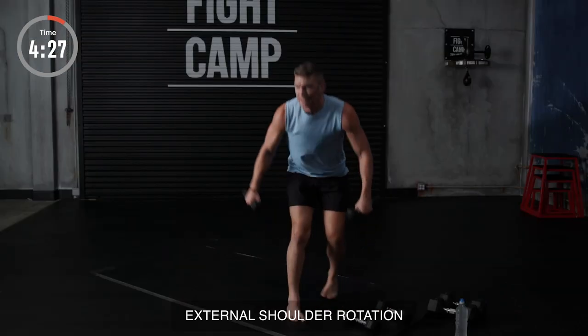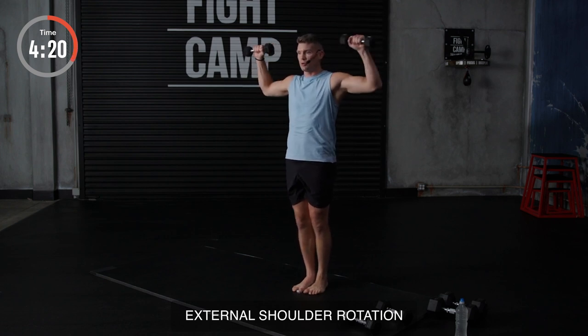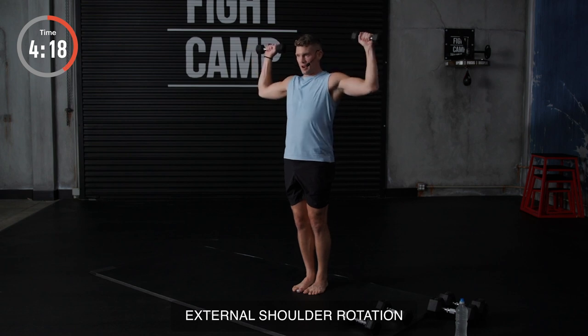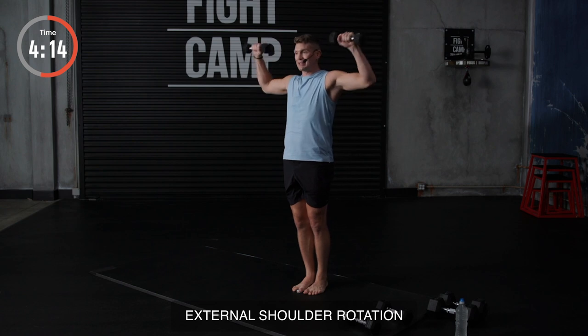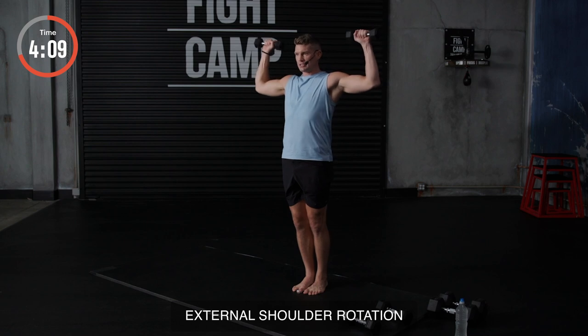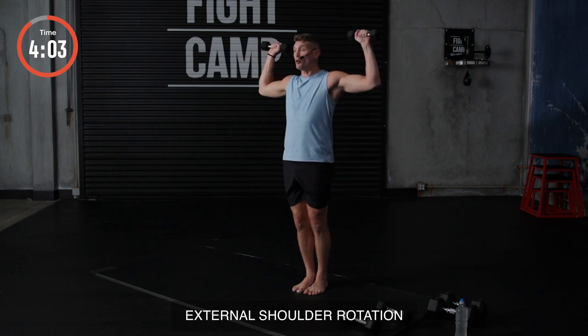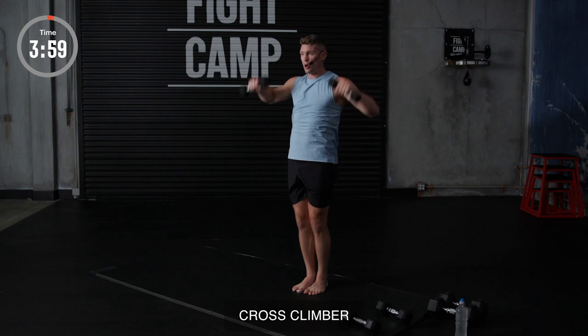Grabbing my lighter weights. External shoulder rotations. Now, if you notice, I try to roll my shoulders as far as possible. It's working everything up there — shoulders, traps, back. Keeping those elbows in line with my shoulders and just breathing it out. Just like so. Now, if you're not feeling a burn, grab a little heavier weight. If it's too much, grab a lighter weight or go no weight. Three seconds, two, and one.